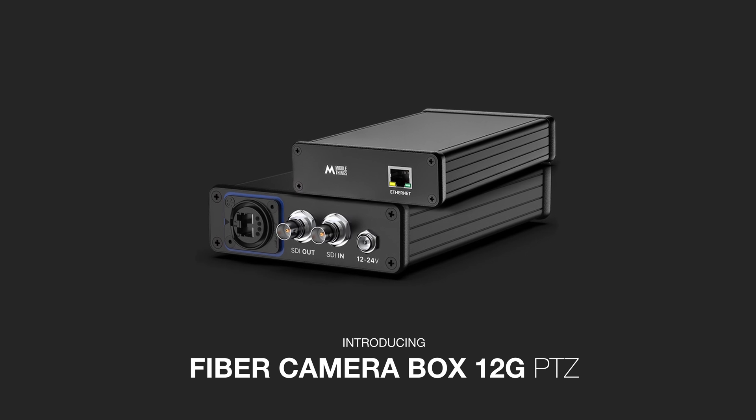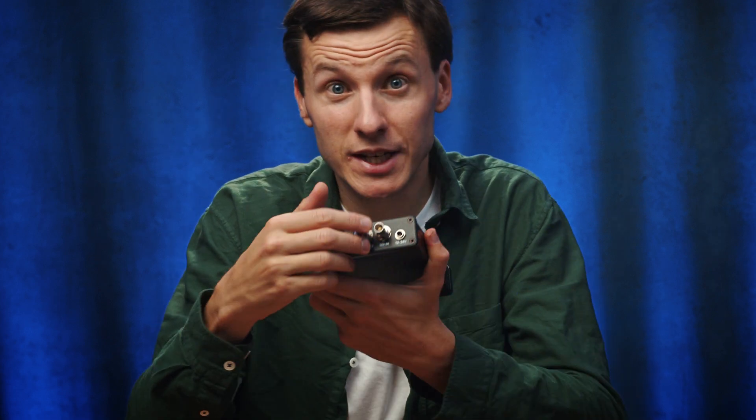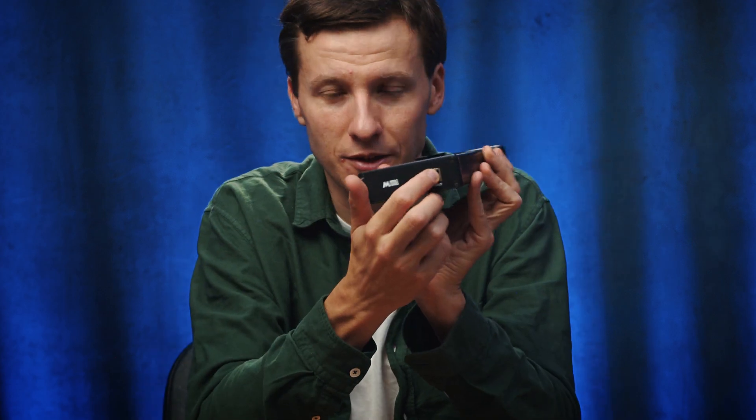Well, we've taken this Fiber Camera Box a step further by adding a 1G LAN ethernet port at the back here. This new product is called the Fiber Camera Box 12G PTZ. In a nutshell, it merges three signals in one optical fiber cable: 12G SDI in, 12G SDI out for return, and LAN ethernet 1G.